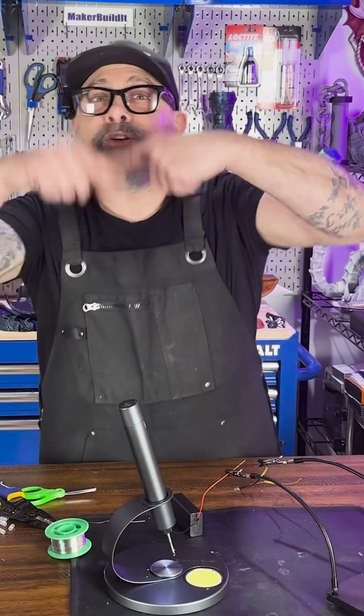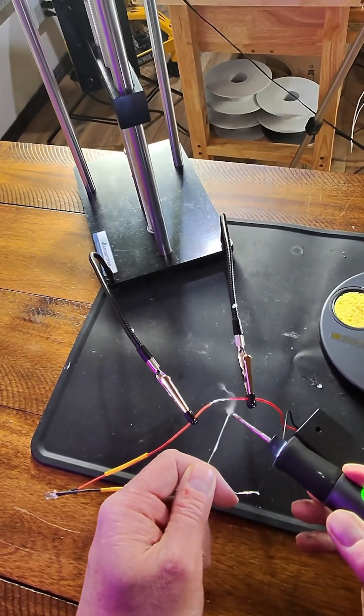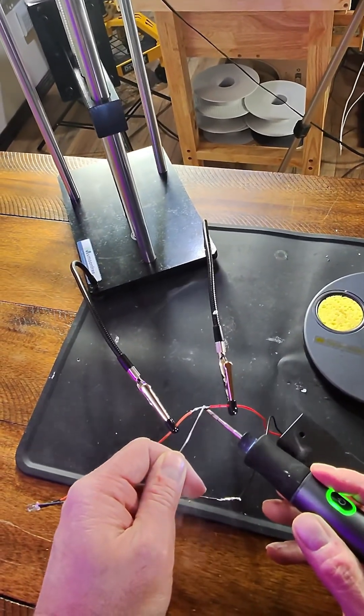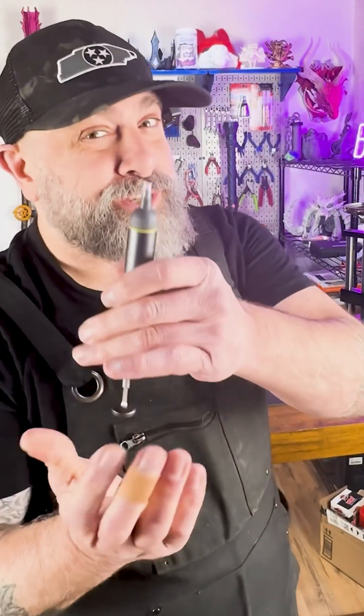Now make a mechanical bond. We're going to do the same thing — put a little bit of solder on here, and then we're going to draw our solder through. If you always mess up, you can de-solder.